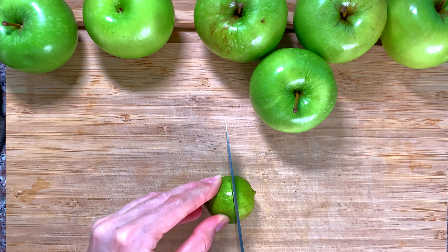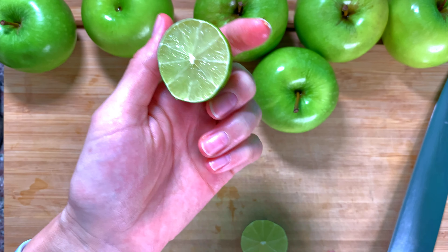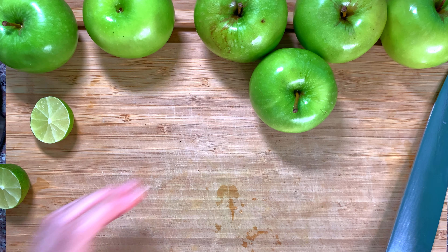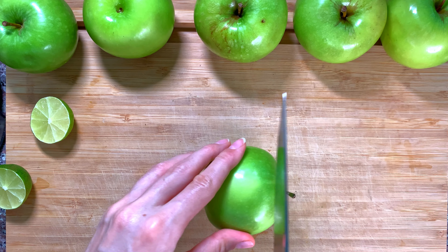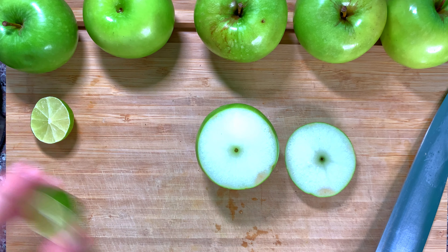If you do not like your apples to turn orange after cutting — which happens because the surface oxidizes — you can cover them with a little bit of lemon or lime juice. Vitamin C is going to act as an antioxidant and protect the surface from browning.